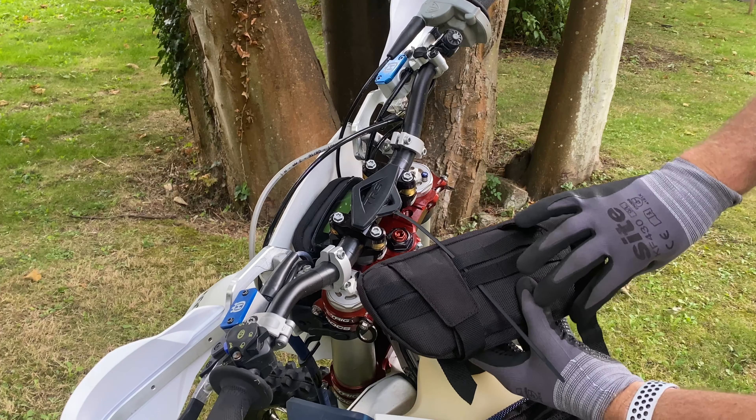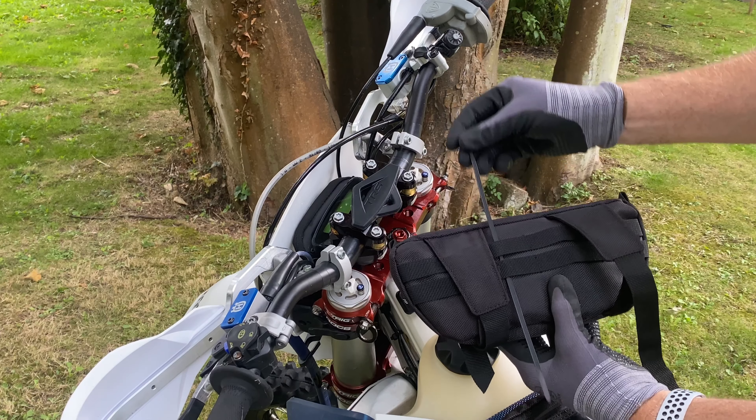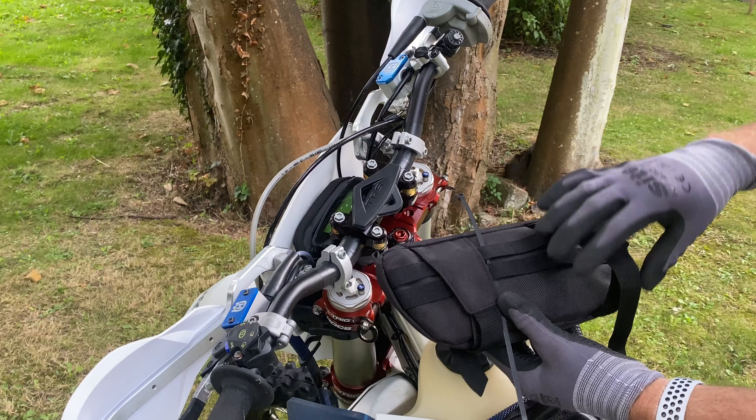Mounting is quick and easy with two adjustable velcro straps, or use the zip tie webbing for added security, giving you quick and secure access to your Enduro essentials while on the go.